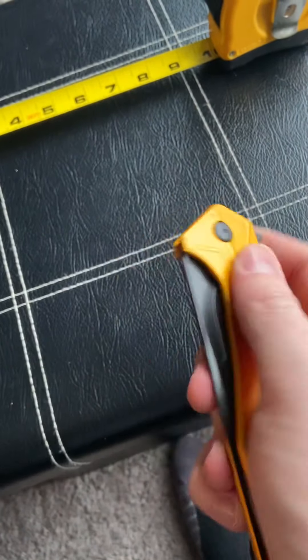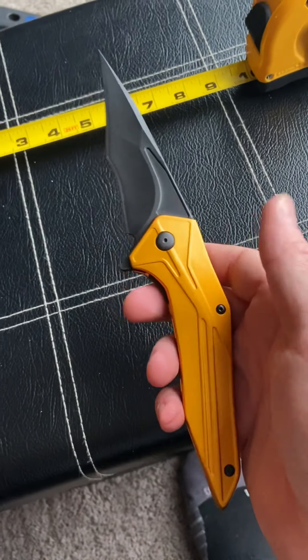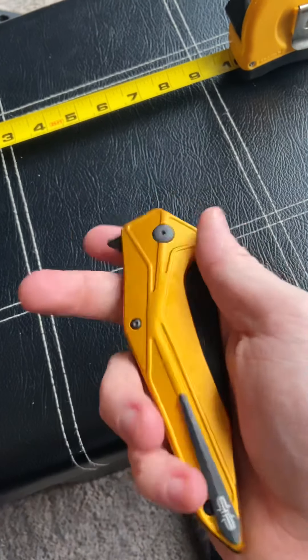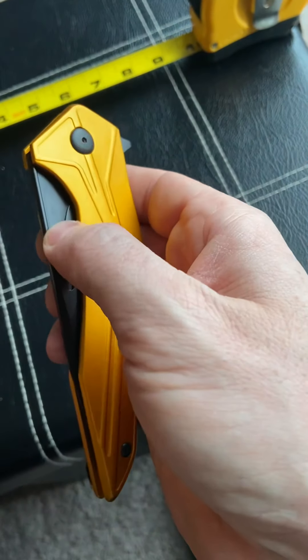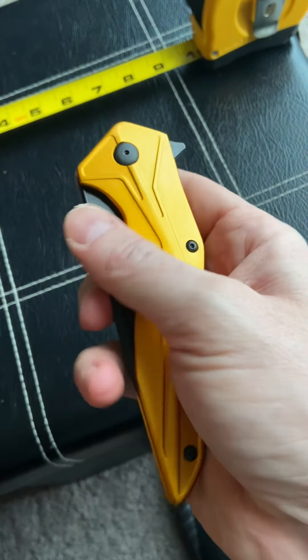As you can see here it says 841 of a thousand, so apparently there are a thousand of these made and this is number 841. It does come in a cool plastic box with a little certificate of authenticity — kind of nice to have.